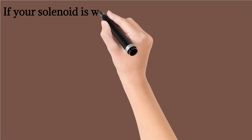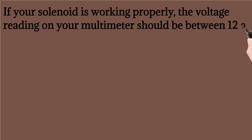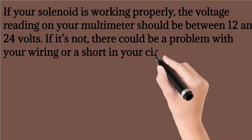If your solenoid is working properly, the voltage reading on your multimeter should be between 12 and 24 volts. If it's not, there could be a problem with your wiring or a short in your circuit.